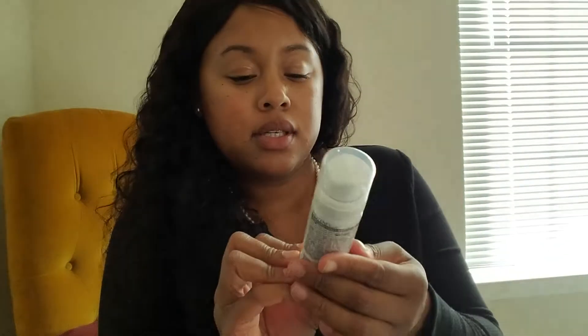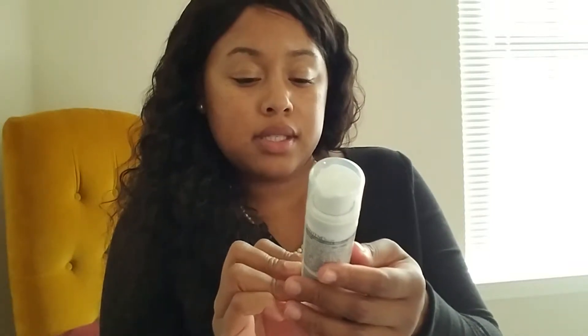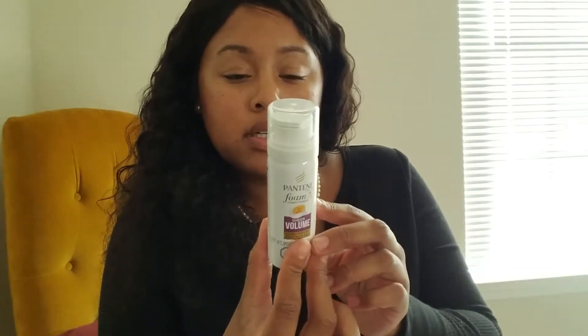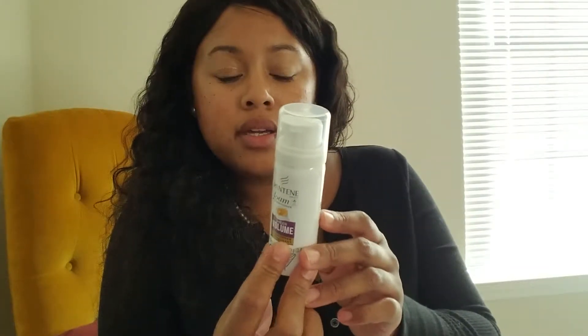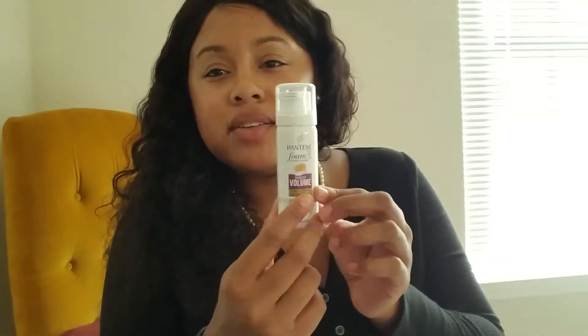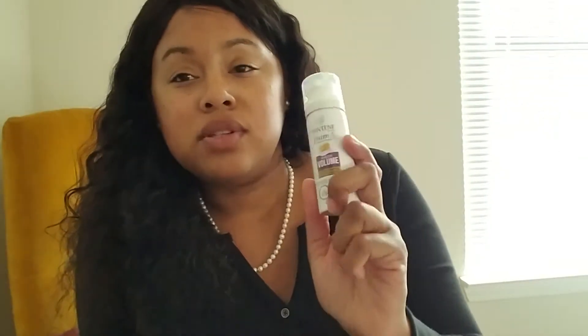Here's some foam — this is a conditioning foam, a nice sheer volume conditioner. Shake well and apply into wet hair after shampooing. This is kind of exciting, I want to see what the foam feels like in my hair. I guess I'll use this when I'm doing a co-wash on my natural hair.